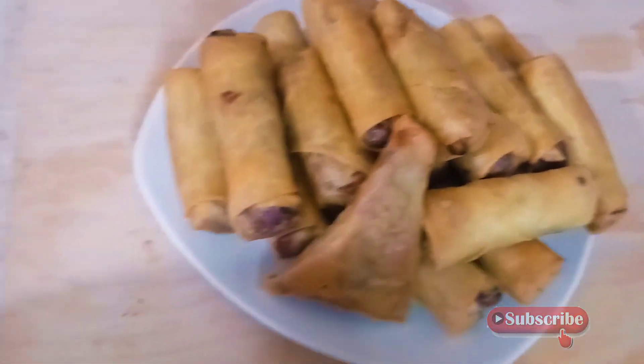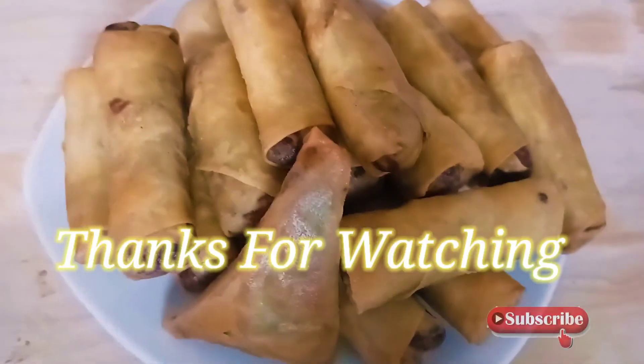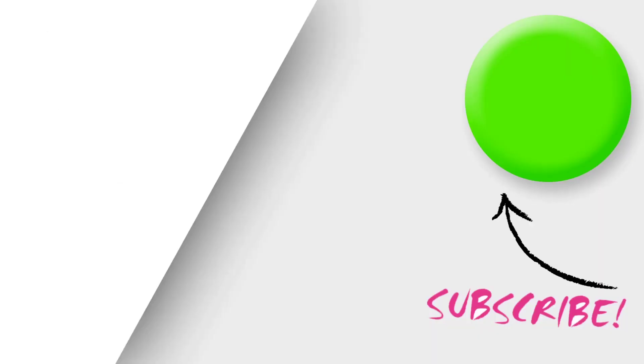If you haven't subscribed yet to my channel, I don't know what you're waiting for. Subscribe and turn on the notification bell so whenever I upload, you'll be notified. See you on my next video. Bye!